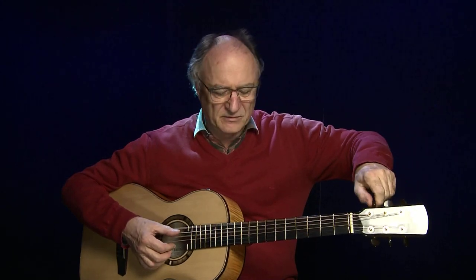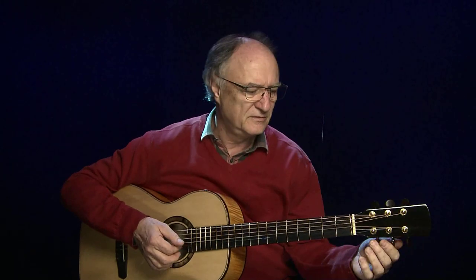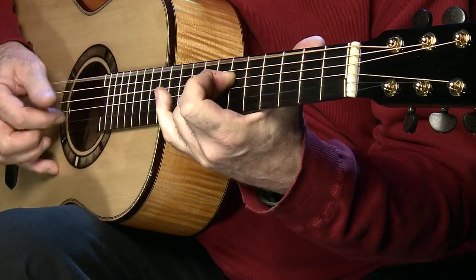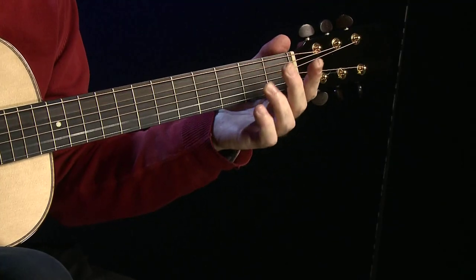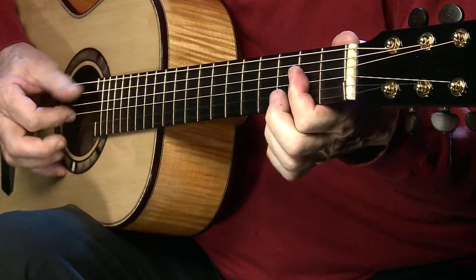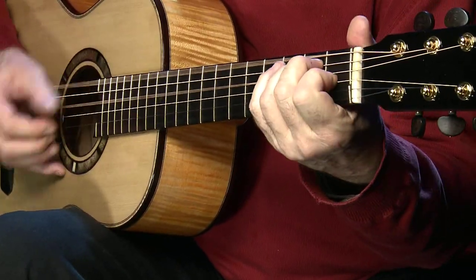Meistens finde ich, eignen sich Parler-Gitarren sehr gut, um diese Standardsachen zu spielen, also die, die wir vom Country-Blues kennen. Ich stimme mal die Gitarre wieder normal. Standard-Sachen, die wir vom Country-Blues kennen — das wäre ungefähr so was in der Art. Deep River Blues.